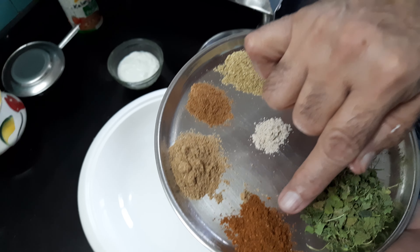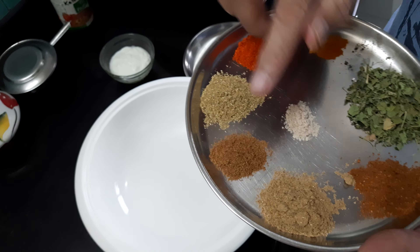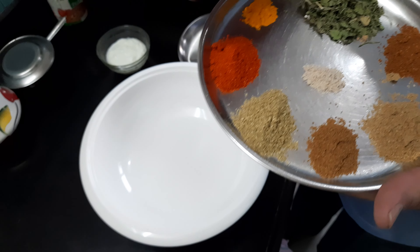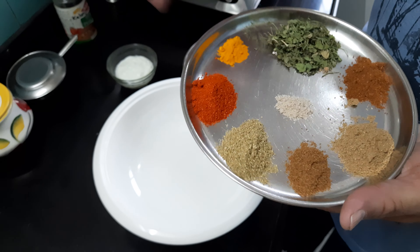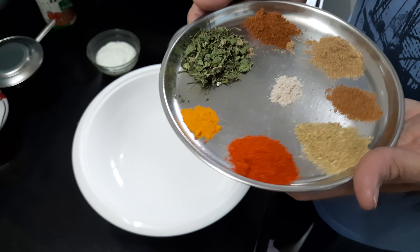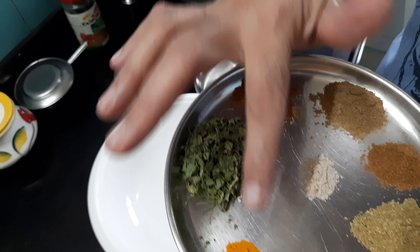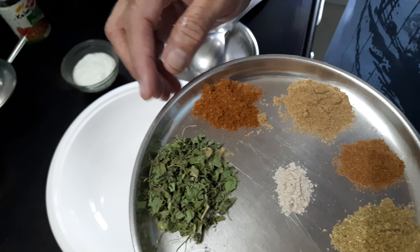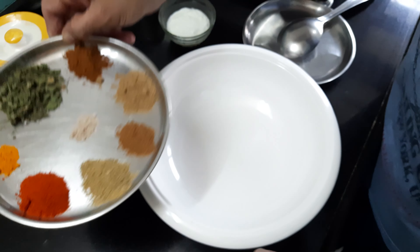This is garam masala, one teaspoon. This is chaat masala, one teaspoon. This is cumin seeds powder, half teaspoon. This is dry coriander seeds powder, one teaspoon. Then two teaspoons of degi red chili powder. This is turmeric powder, one teaspoon. Then one fourth teaspoon asafoetida and some kasuri methi.